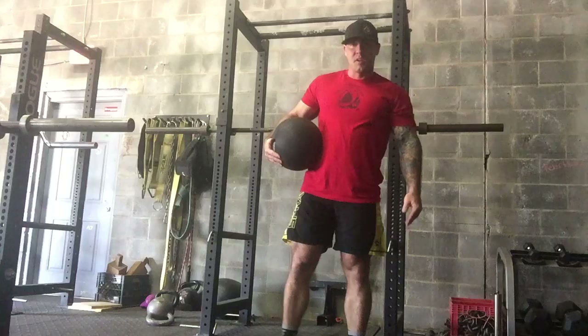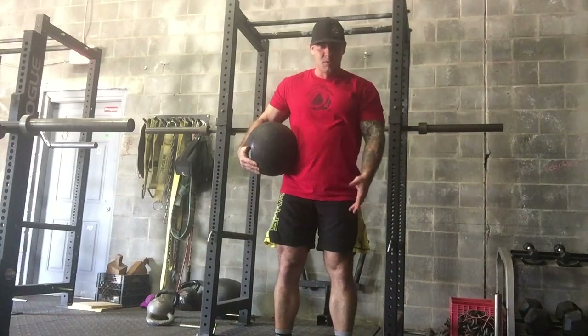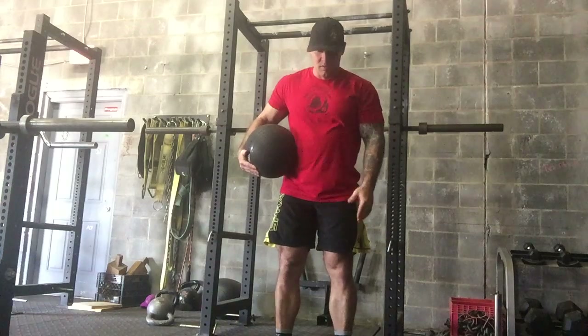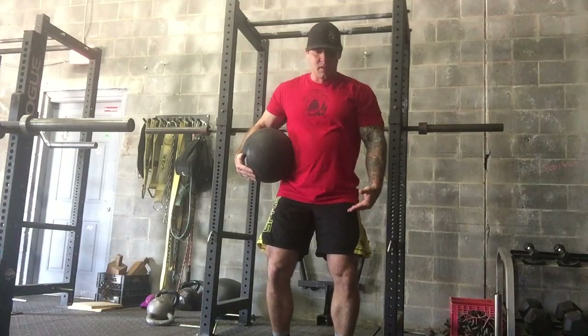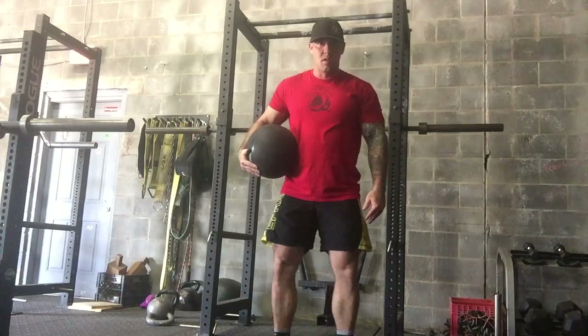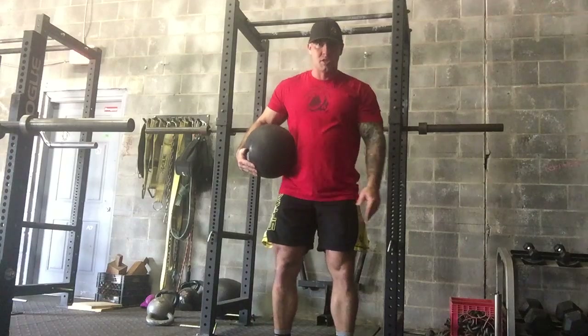We set up for our Romanian deadlifts similar to a regular conventional deadlift. We're going to have slight toes pointed out — not too far out, not straight forward. We want to make it so our knees follow our toes. When we come to the top of the lift and squeeze our butt together, those knees aren't trying to push out and they're not trying to move our toes in or out. We want the knees to lock straight back.